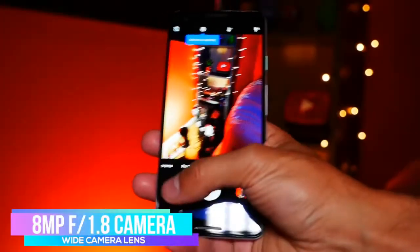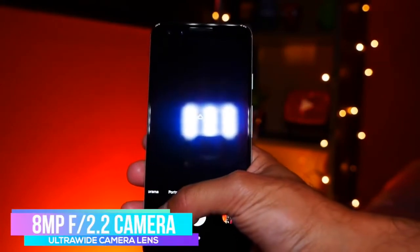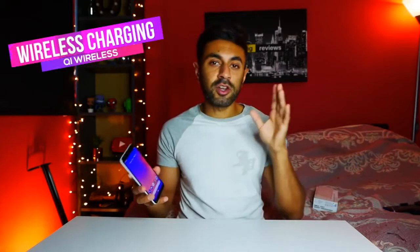The front facing camera is an 8MP f/1.8 aperture wide camera lens, but it can also do f/2.2 ultra-wide pictures. It's worth noting that the ultra-wide feature doesn't have autofocus — that's only on the f/1.8 aperture mode — but it can take some really cool wide selfie shots. In terms of the body, this phone is now compatible with wireless charging, and it also has a squeeze-to-press feature to open up Google Assistant.